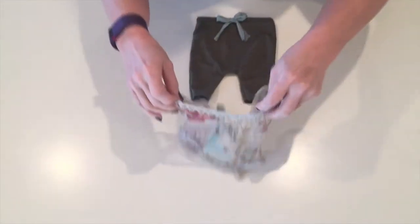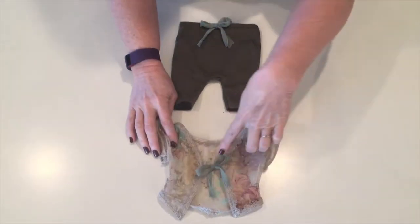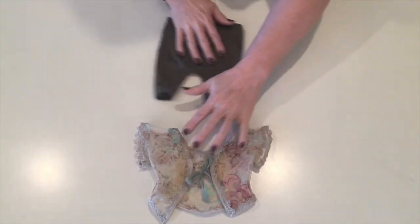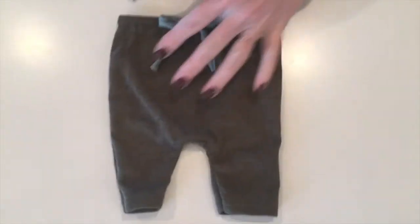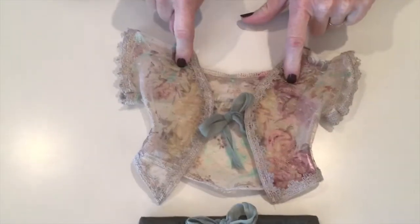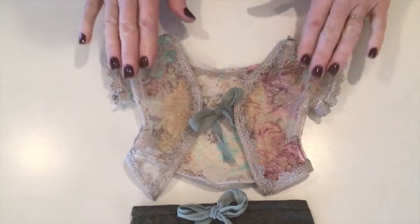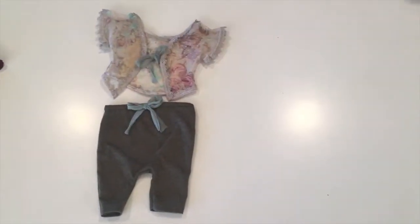This is the Lydia pattern that we have in our shop. This is just a little bolero that ties in the back, so the back is open and you can still see the newborn's back — super cute. And the little pants that go along with it, with just a drawstring. Again, this was from a shirt that we had. This is both the shirt and pants — it's one pattern, the Lydia pattern. I love that pattern.